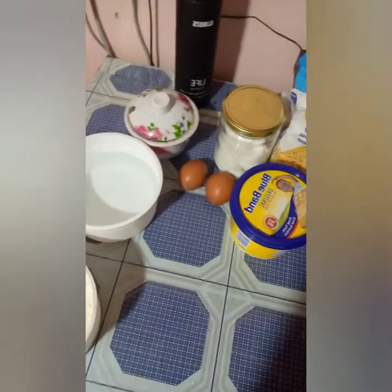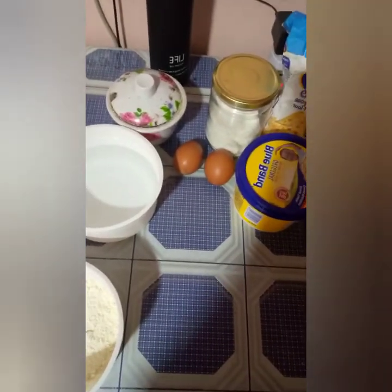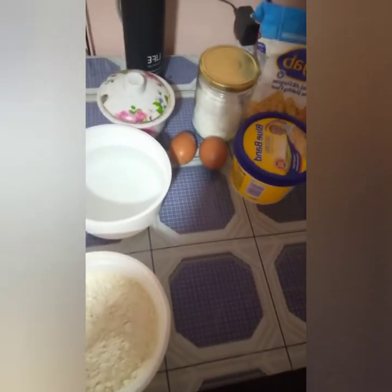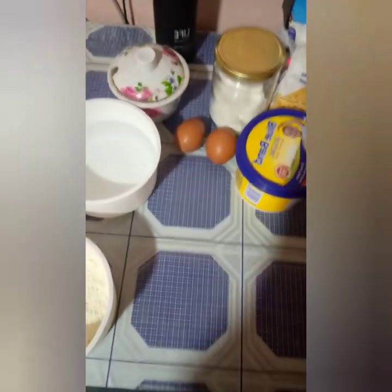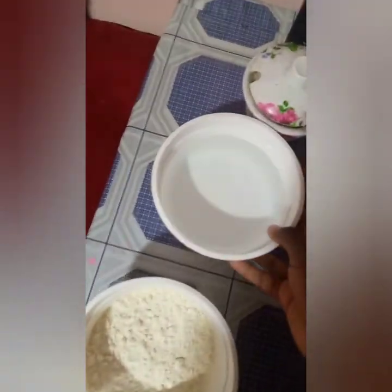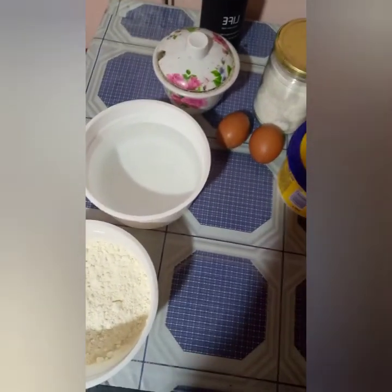So I have decided to pick up pancakes. Maybe some of you have struggled to pick up pancakes like I did, but now I found out a simple method of cooking sweet pancakes — just a simple method. When you're a student or anybody, you can cook. So here I have flour, I have hot water, I have sugar, I have salt, I have two eggs, and I have a spoon.